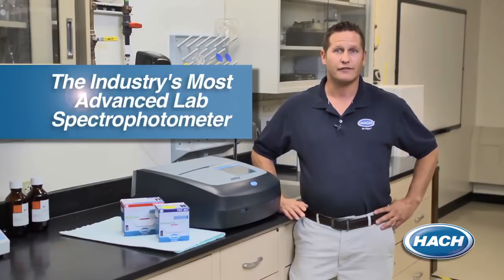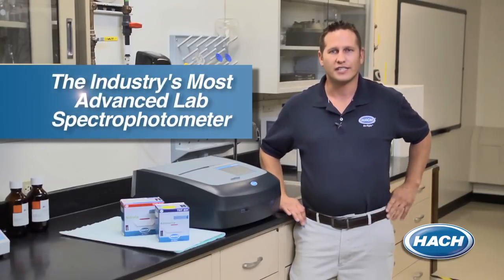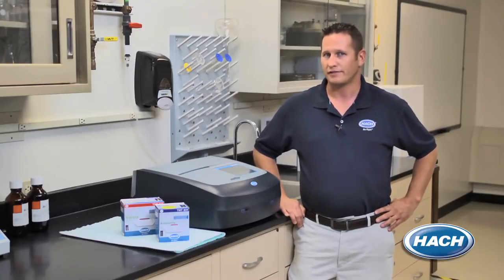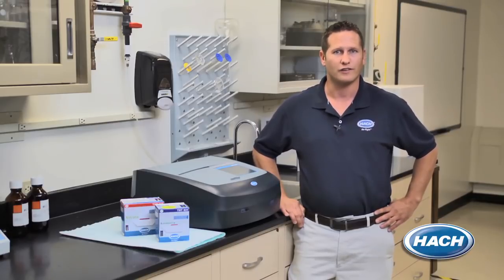Hawk has been the innovator in water quality testing for over 60 years and the leader when it comes to service and support. When using our DR6000 spectrophotometer, you can be sure that you are ready to handle your comprehensive water testing needs. Thank you for spending some time with us today and seeing why we consider our DR6000 the industry's most advanced lab spectrophotometer.